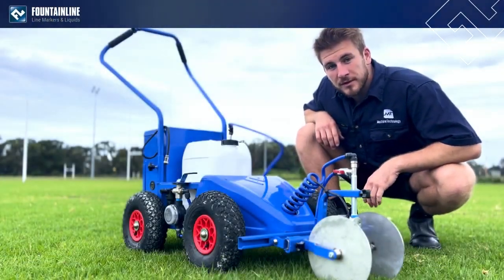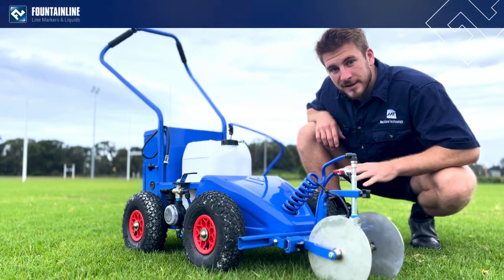G'day everyone, I'm going to give you a quick walk around of the new ProLine Drop and Go and its new added features.